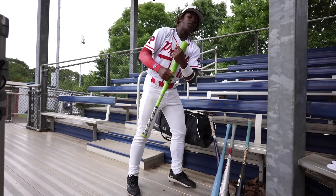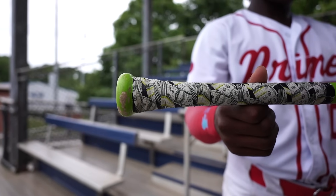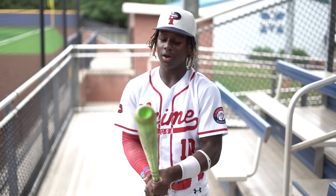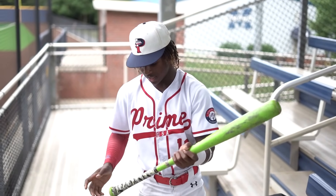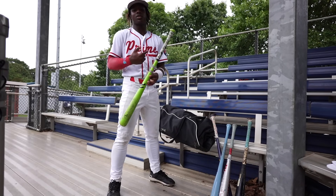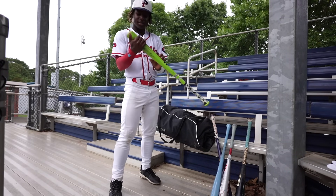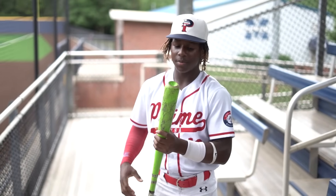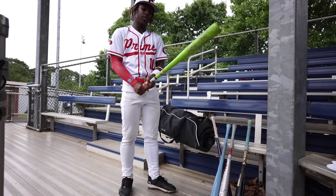Right here we got a lime green custom bat. It has my signature on it. 33 inch, drop three. This bat sounds amazing hitting with it. I had to put the money grip on it — that's why I get that money. I think this brand is out of South Dakota. I DMed them on Instagram and they sent me a bat. I use it in the cage a lot. It sounds amazing when you hit with it.